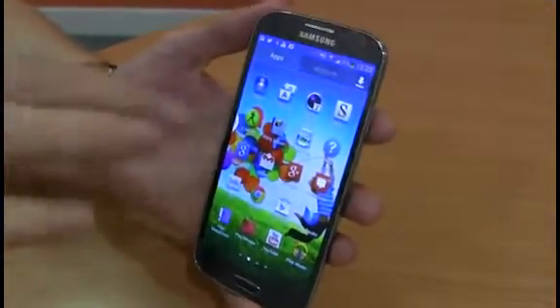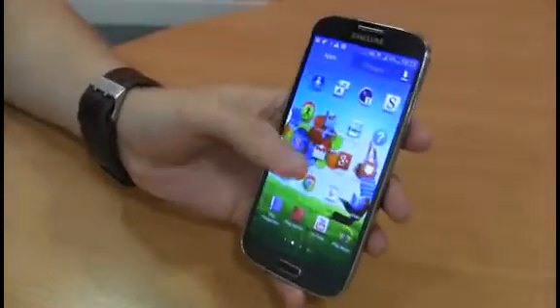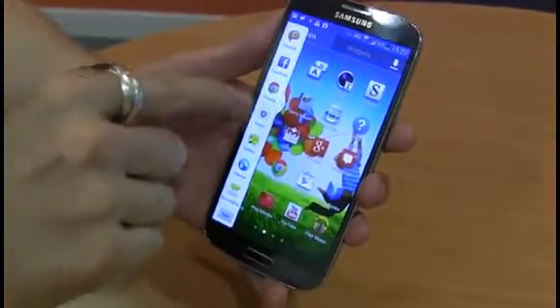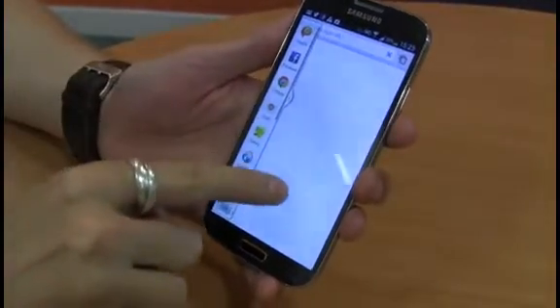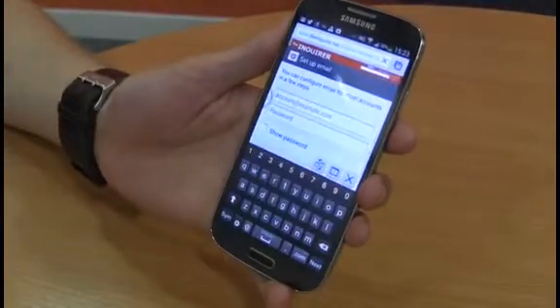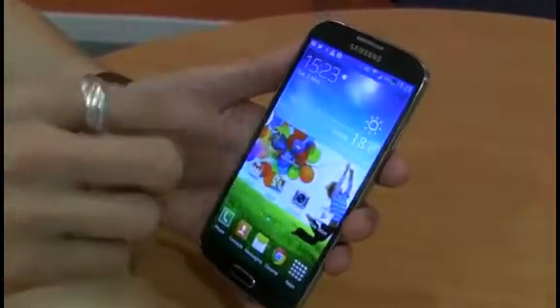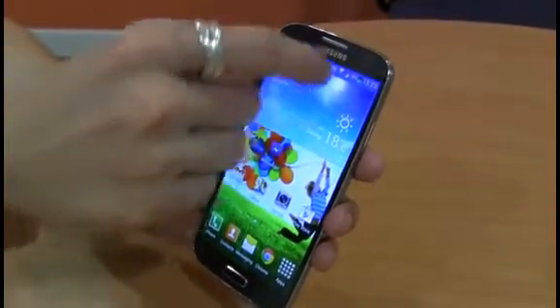There are a few other good software touches, though these are generally ones that were added on the S3, like Pop-Up Play. This is activated the same way as on other devices, where you pull out the little menu bar here and can pull out whichever app you want open. This then lets you have two apps open at any one time. Pop-Up Play also has a video feature, which means that while these apps are open, you can take a video from the video hub, take it as a thumbnail, and drop it anywhere you like.